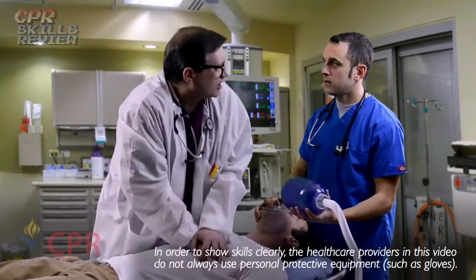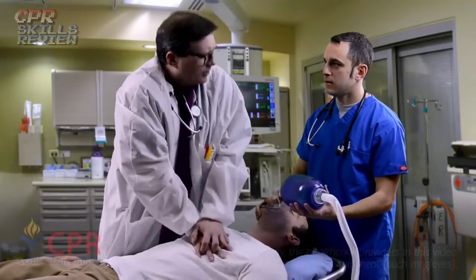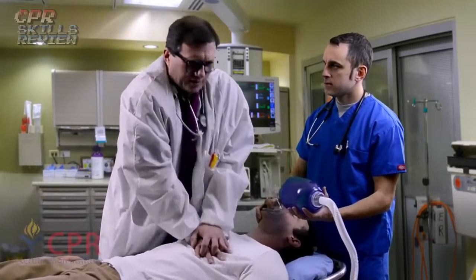Nurse, I've started chest compressions. Hey, get me an AED or a defibrillator right now. What is my compression-to-ventilation ratio? Doctor, we're going to give 30 compressions to two breaths. 30 compressions to two breaths.